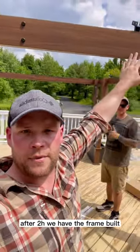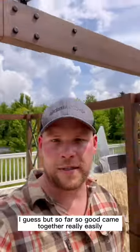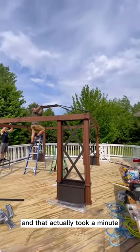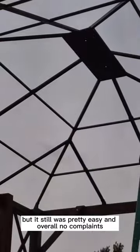After two hours we have the frame built and now we're going to do the roof. So far so good — it came together really easily. The next part was assembling the roof supports and that actually took a minute, but it was still pretty easy and overall no complaints.